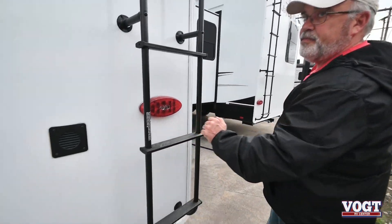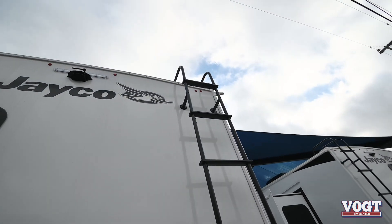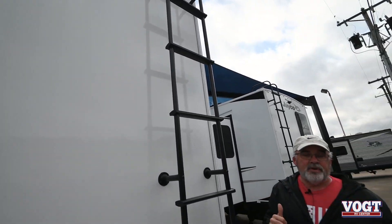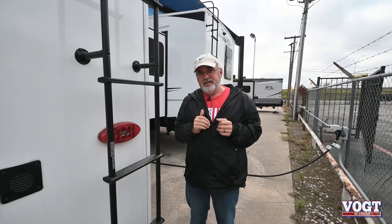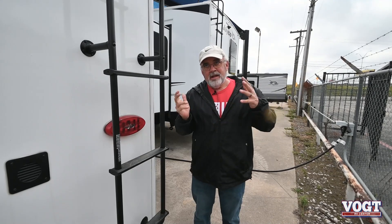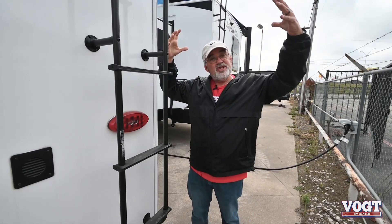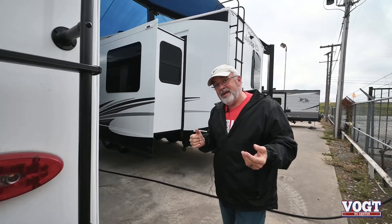You've got your rear ladder. The cool thing about a Jayco is 30% of their inventory goes up to Canada and up east where it snows a lot. Those roofs are built with a magnum truss system with a peak, similar to what our houses are. Those roofs can hold 4,500 pounds. So if you're at a campground and a tree falls on you, you've got a lot more protection.